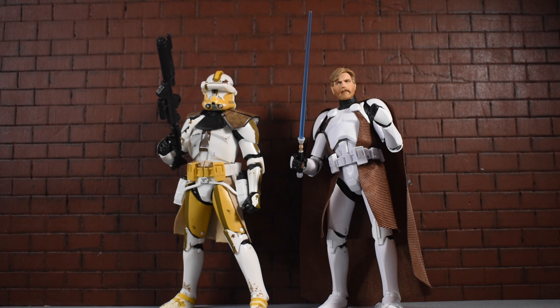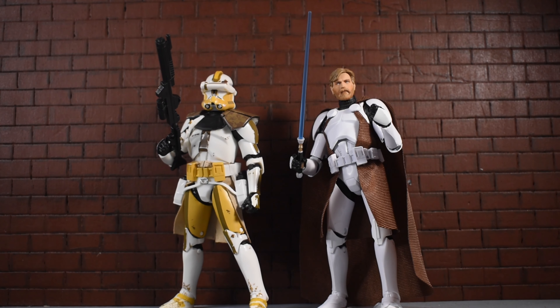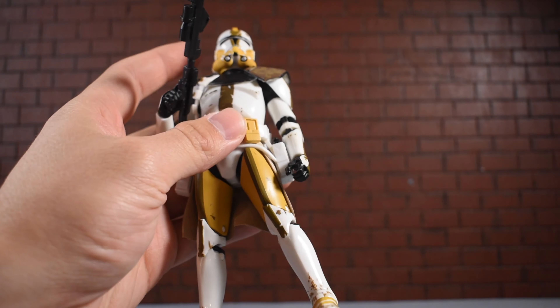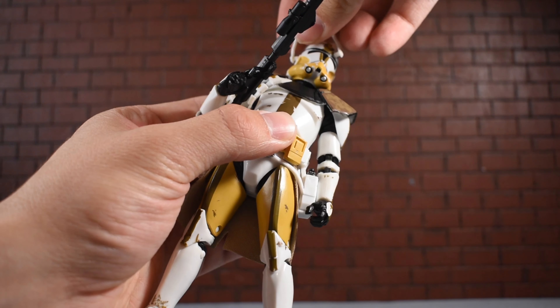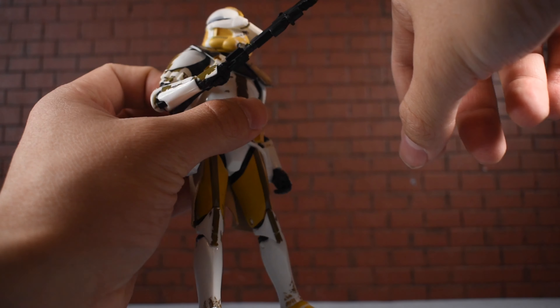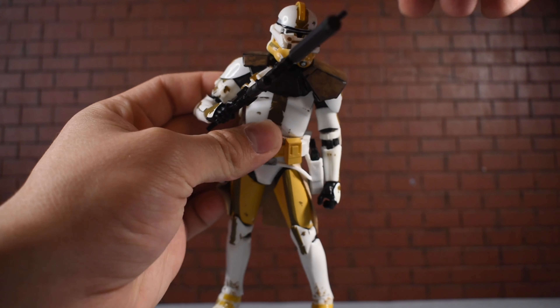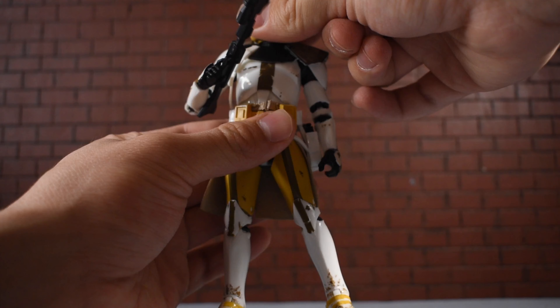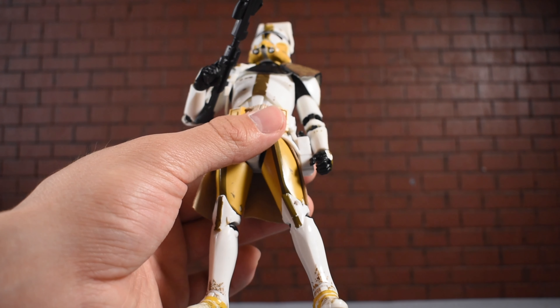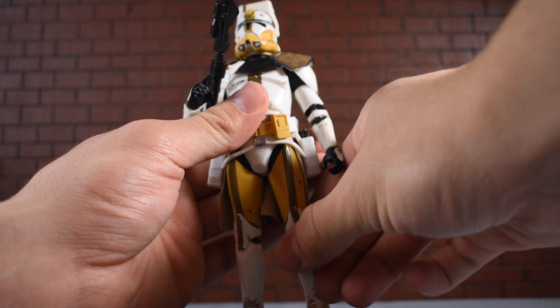Here he is next to Clone Commander Kenobi — Kenobi looks just a tiny bit shorter, but for the most part they're similar in height and share the same body mold. His head gear is removable; it has two little pegs and you can just pop it on, making sure the paint is on the left side. It just pops back on very easily. There's a little rivet detail in that helmet piece — you slide it up and it stays on top of his head nicely. The helmet is probably my favorite thing about this figure; it's really unique and looks fantastic.